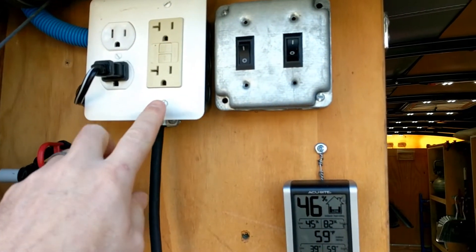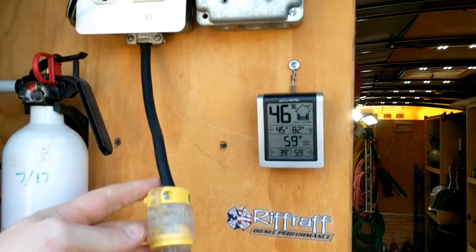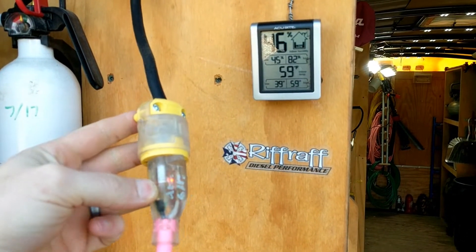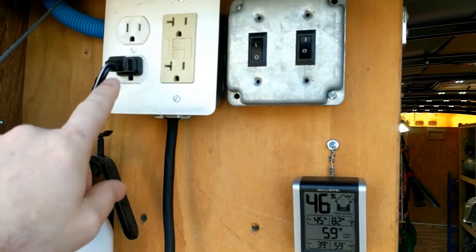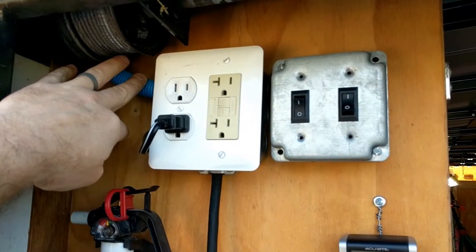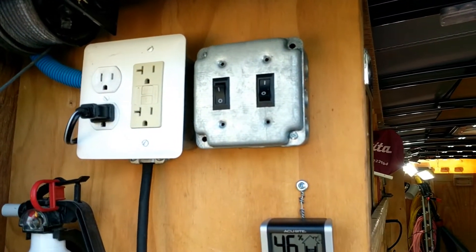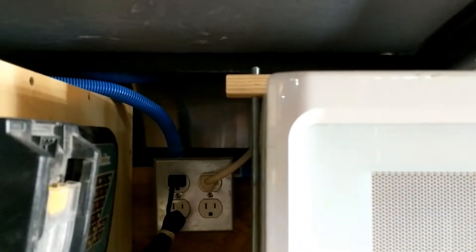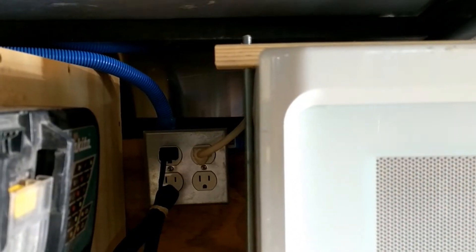On my 110 current, I have this plug back here. This is a GFI that's connected to this cable here — this is where I plug in from wherever I'm parked. From there it goes to this plug, and then you see here I've got this conduit that follows up around the top of my cabinets and comes back to my first two-gang outlet box.